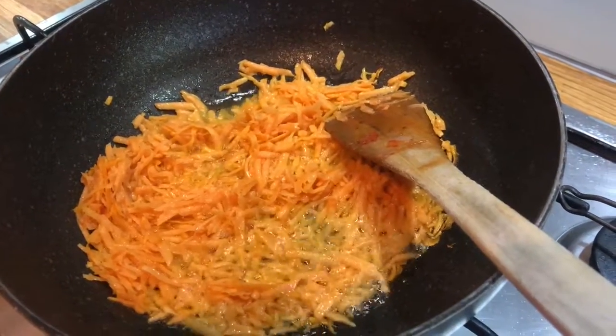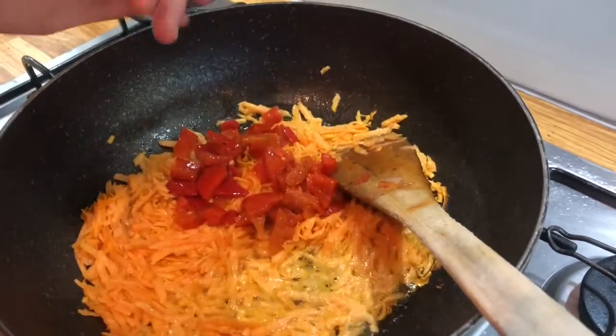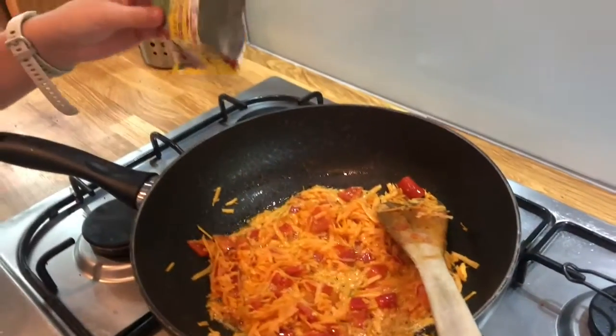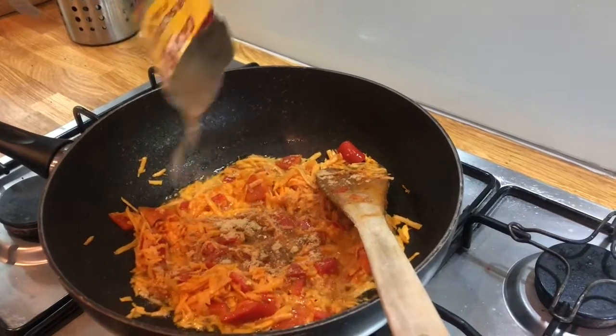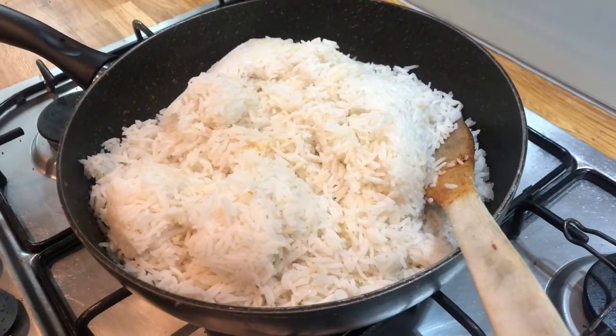Then we're going to add in some more roasted red peppers, then some fajita seasoning — don't add the whole packet in. Then add in some cooked rice and stir it around.